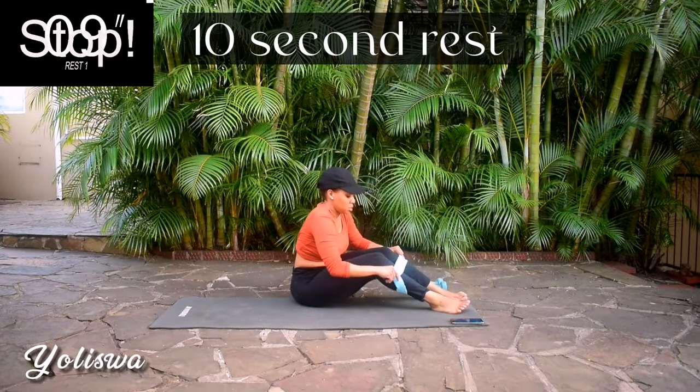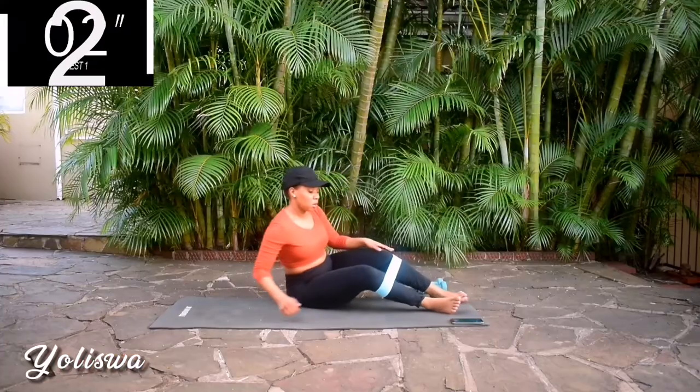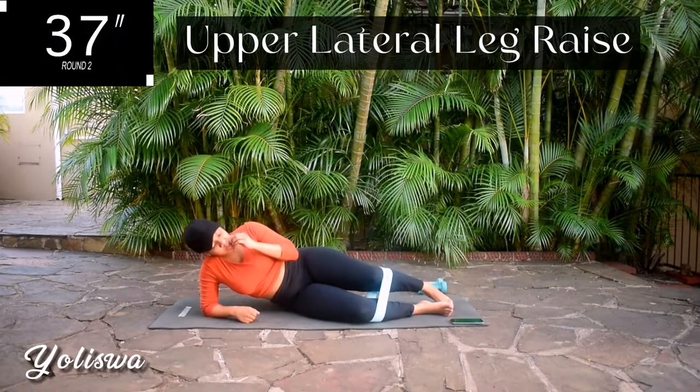Good. Take a 10 second rest. Up next, I want you to bring your band up towards your knees. Bend your knees slightly and repeat the same movement. Remember, we're doing the same leg — don't change the leg yet.